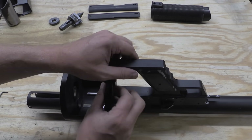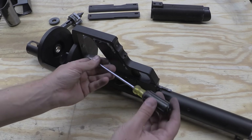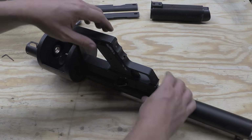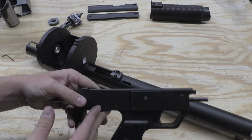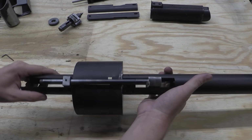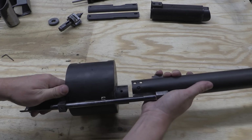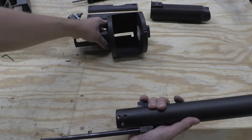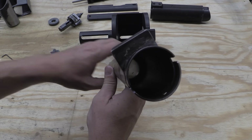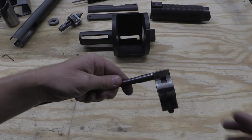I also have to take the grip assembly off — it's held on by three screws, two Allen heads up here and a flathead screw that's probably a replacement. Now I have pretty much every screw out of this thing. In order to take the shroud off the receiver and get the operating rod out, I'm going to pull it forward and rotate it up 90 degrees. Now we can separate the receiver from the barrel shroud. You can see it has that stop for the gas system, and we have our operating rod and half the trigger mechanism here.